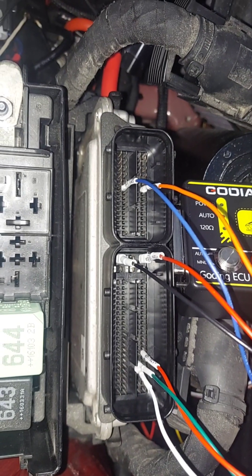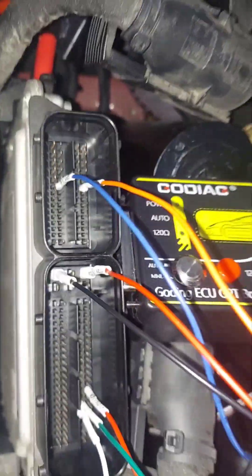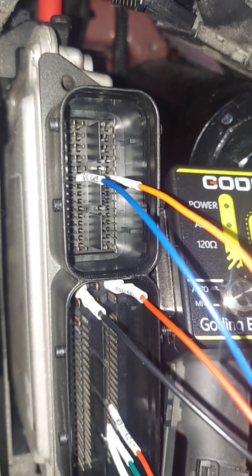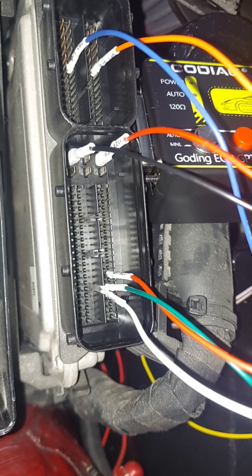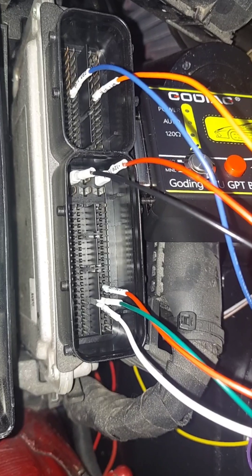I'm gonna bench blast the ECU. Get this little slide, pull out, grab from both sides — works the same on the other side. All these plugs just lift straight up and we're hooking these in here. You want S1 on top, S2 on the bottom, and then file the pin diagram. This is version 2 for MED 17.1.21.